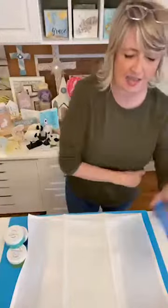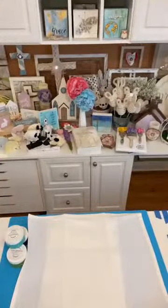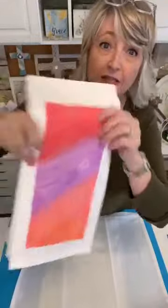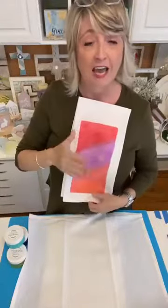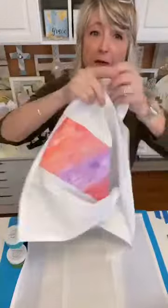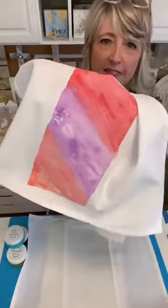I kind of like it when the paint sort of seeps underneath the stencil — let me show you what that looks like. You get some of this kind of stuff where it's running a little bit. You don't necessarily have to do this part on the front, because look how pretty and interesting the back of it is.